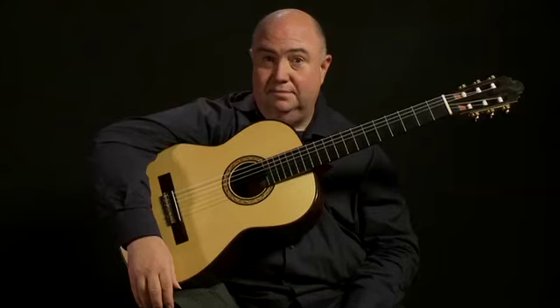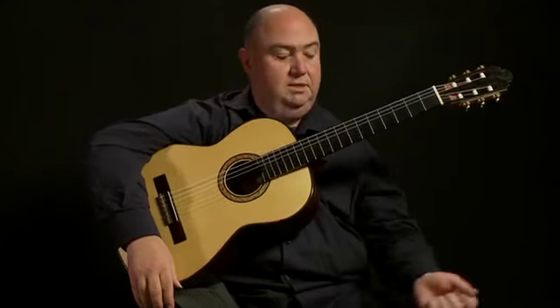And believe it or not, by the end of Lesson 3, you'll be playing pieces such as this.